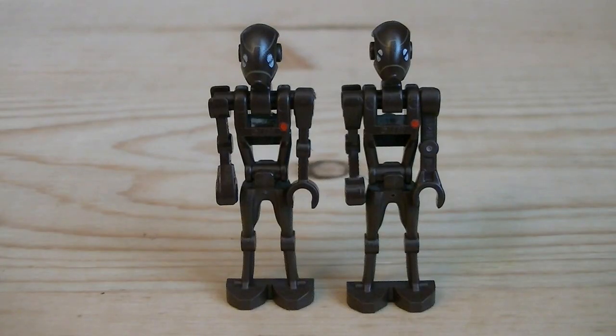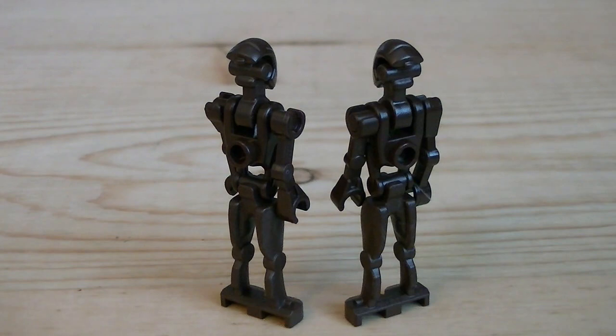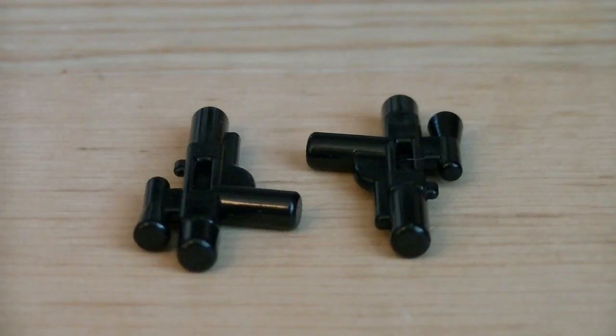Last but not least are the two Commando Droids, which are using Battle Droid torsos and arms, Super Battle Droid legs, and brand new head sculpts. Here's a better look at the printing details on the head sculpts. There's also a printed red dot on the torsos. The back of the figures, on the other hand, are nothing really too unique. Accessories for the Commando Droids include two black blasters.